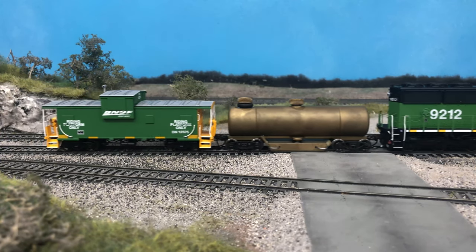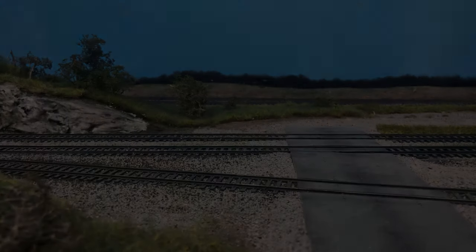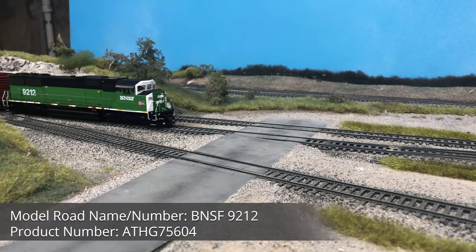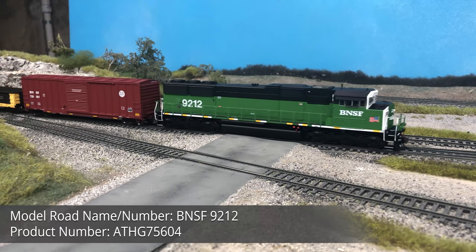While the original SD60 only sold a few hundred units, the variants would go on to sell thousands of examples throughout the 1990s. Athern has produced several variants of the SD60 in the Genesis line, like the SD60i, SD60M in the dual window variant, and recently the SD60E.